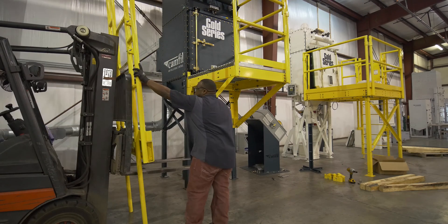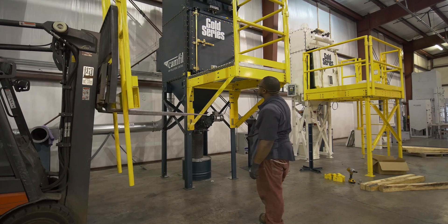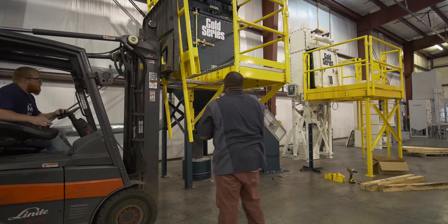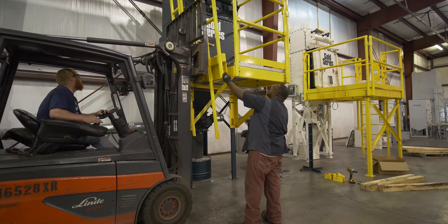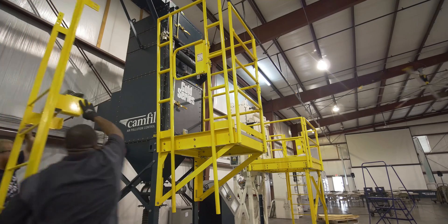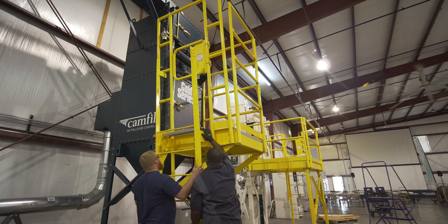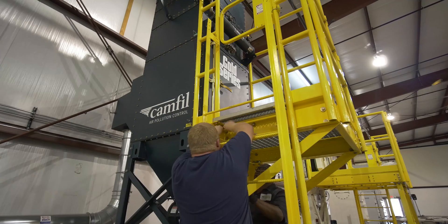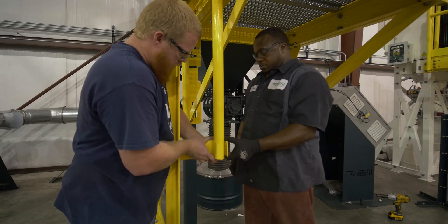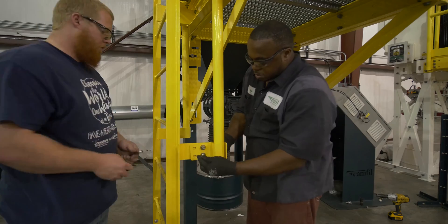Locate the platform entry handrail section, lift the section, and bolt it on the ladder side of the platform. Now you can install the ladder to the entry side of the platform. Lift the ladder assembly into position and bolt to the platform weldments. Place ladder clamps onto the ladder assembly and secure. Make sure the ladder is level, then secure it to the floor.